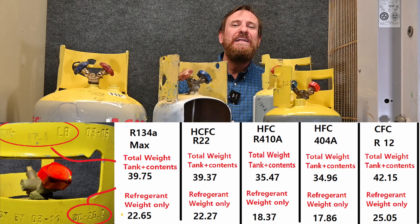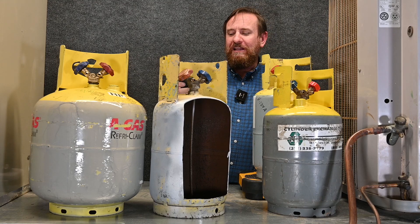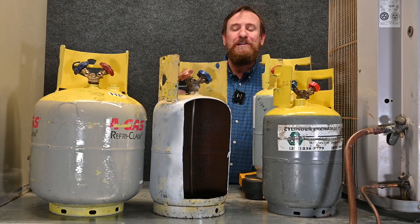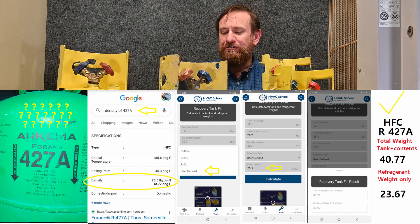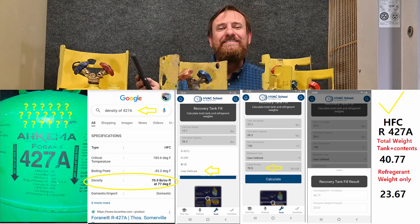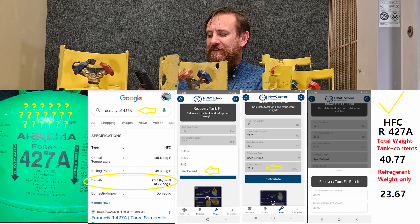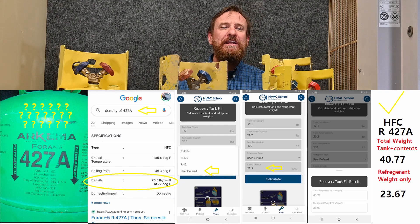We just enter in the numbers. Now as we get more refrigerants, we'll have to start asking Brian to add more to the app, but it does have a User Defined option. What's cool about User Defined is we can look up the liquid density of the refrigerant we're working with. We can contact the manufacturer, find out the liquid density, enter that number in, and come up with the fill limit for any refrigerant we're working with.